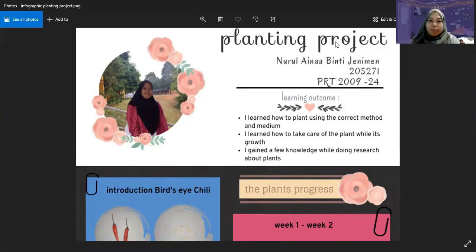Assalamualaikum, everyone. My name is Nur Aina Biti Janiman. My matric number is 205271. I'm going to do a presentation on my planting project. The plant that I chose is the bird's eye chili plant, and we can call it chili padi in Malay.